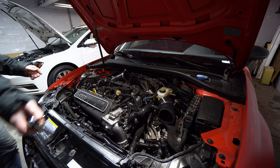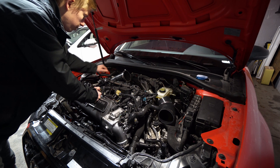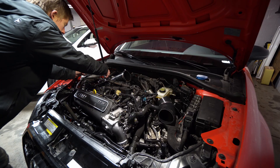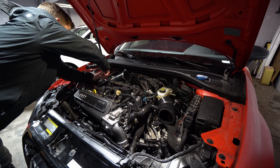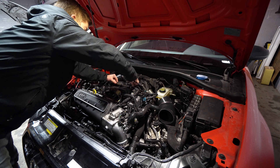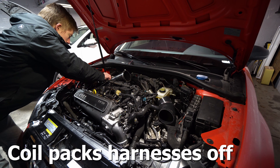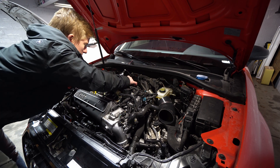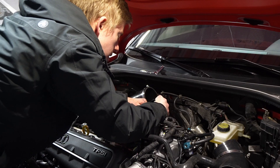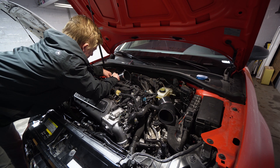Next we're going to take these coil packs off because we need to get at the PCV hose that runs between cylinders two and three. We're going to get this harness off — you pull back on that red tab and then you push down on a little spring tab here, and then you undo these three 10-millimeter bolts or nuts holding the coil pack harness on. Then we're going to push all of these — push the tab back, slide it off. It's really not fun in the cold.